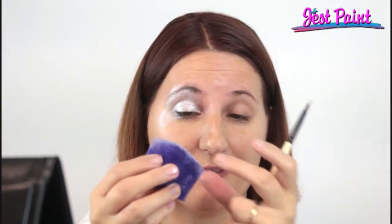Maybe a little bit under the eye. These petal sponges are great because they fit right in the corner of the eye — you can angle to the side if you want to drag it out a little bit up here.